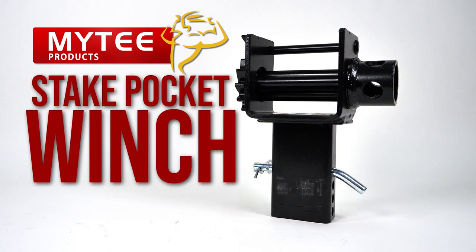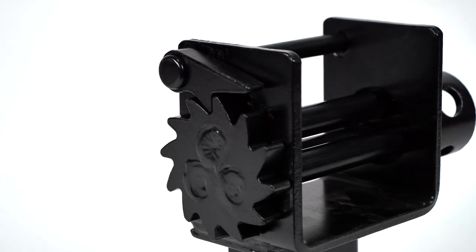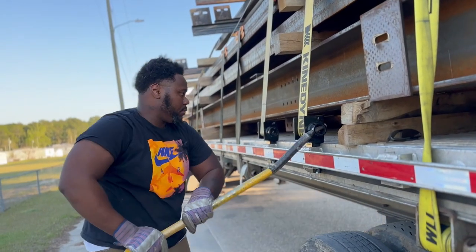Mighty's Steak Pocket Winch allows you to utilize the power of winches from your Steak Pockets. This winch mirrors that of standard winches with a black powder coating to prevent corrosion and having a working load limit of 5,400 pounds.